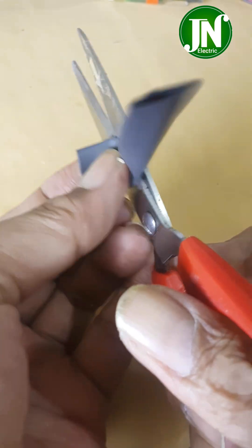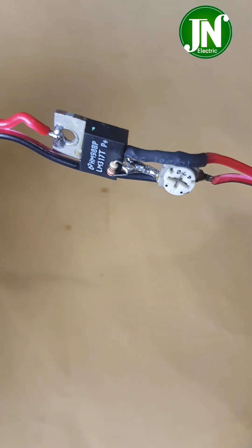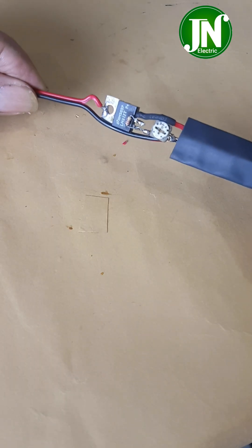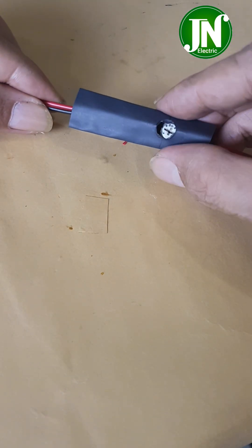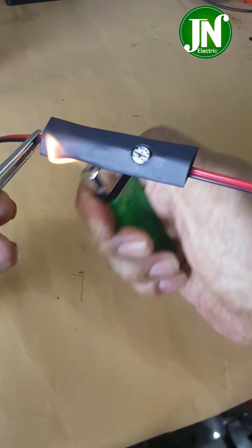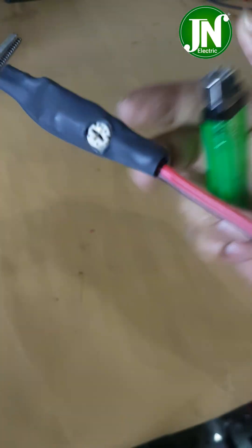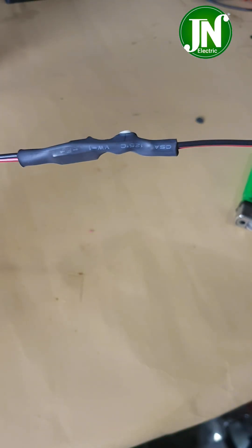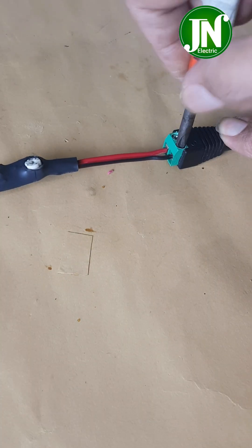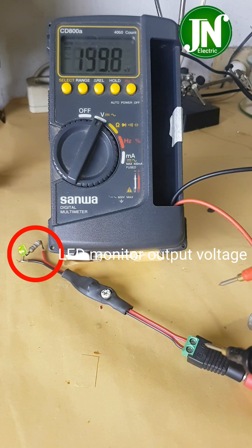Burn the heat shrink and make openings in the often circular shape on the heat shrink. Make sure all wiring is correct and nothing is short-circuited. Slide the heat shrink to cover the circuit and burn it so everything is evenly distributed.